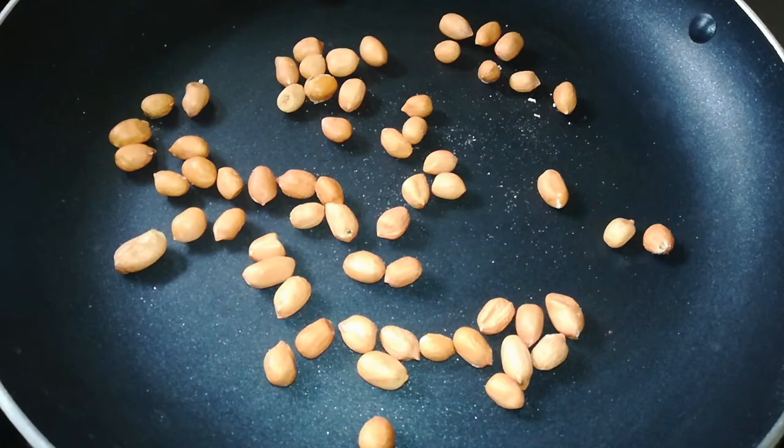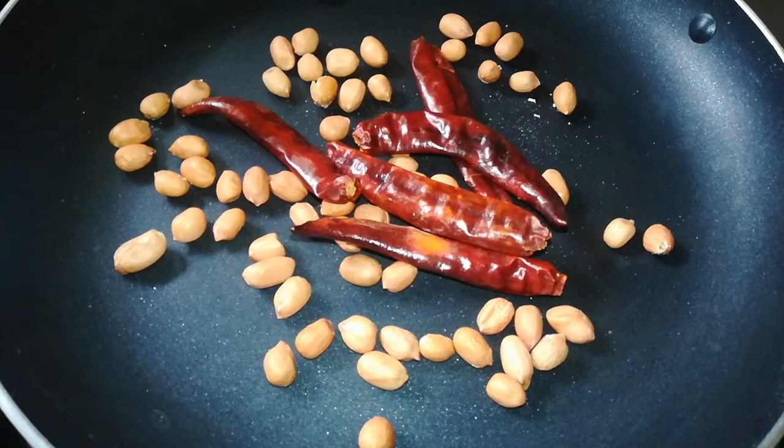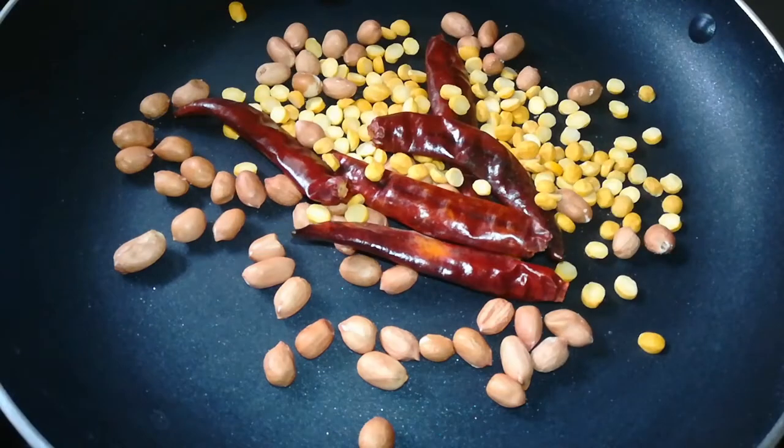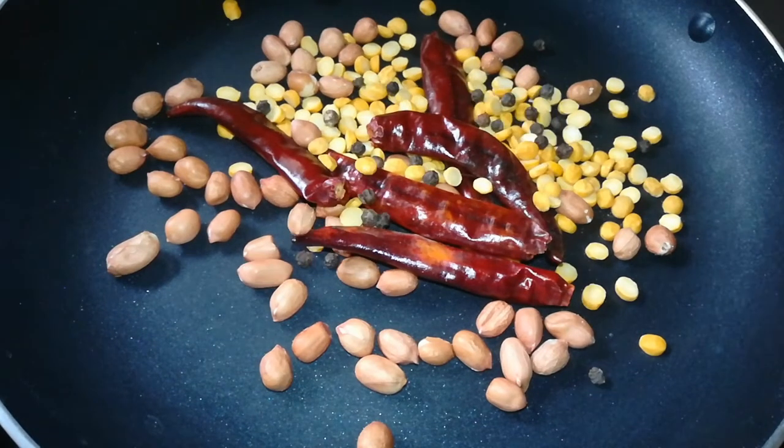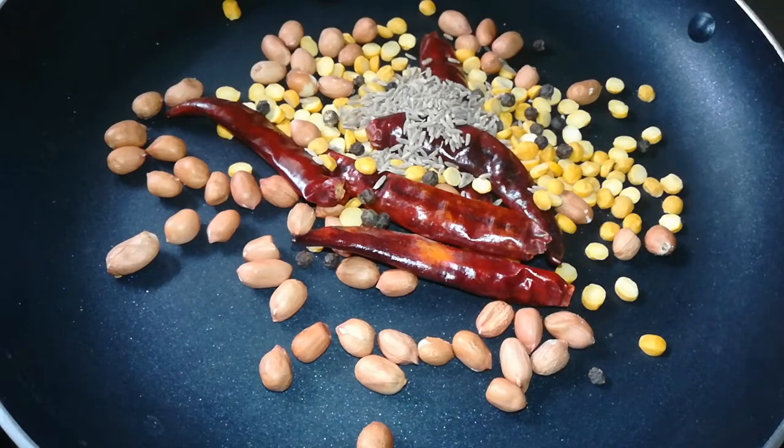First, put a pan in heat. Let's add 3 tbsp of Pallelu. Add 5 tbsp of spice. Now add 1 tbsp of spice and 2 tbsp of spice. Add 1 tbsp of Miri Yellow. Now add 1 tbsp of Jira.